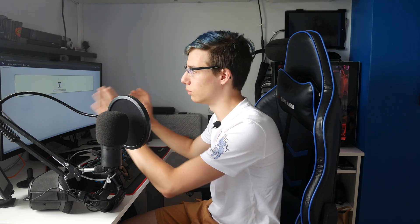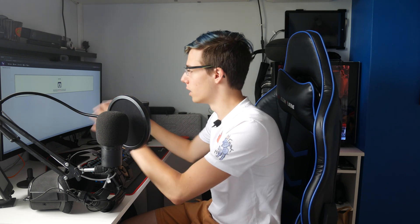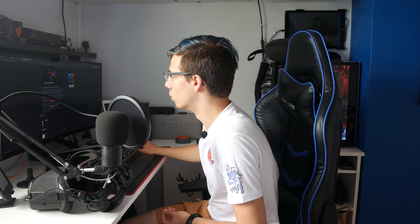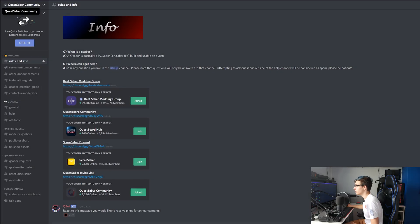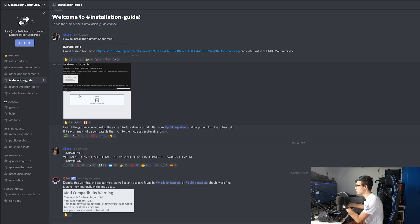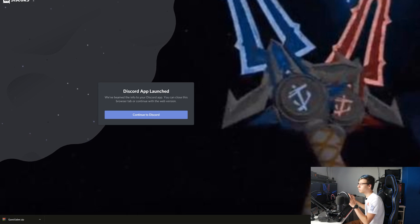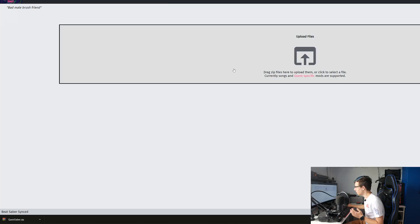You could also install mods straight from the Quest, but that is a massive pain — I would not recommend it. Just use your phone, you can even use an iPhone for this part. So once you have BMBF open, you want to join the QSabers Discord, which will be down in the description below — it's called the Quest Saber community. Now that we've joined the Quest Saber community, you will need to download the Quest Sabers. Go into the installation guide, grab the mod from right there — it will download, and now you can go back to the BMBF web page.